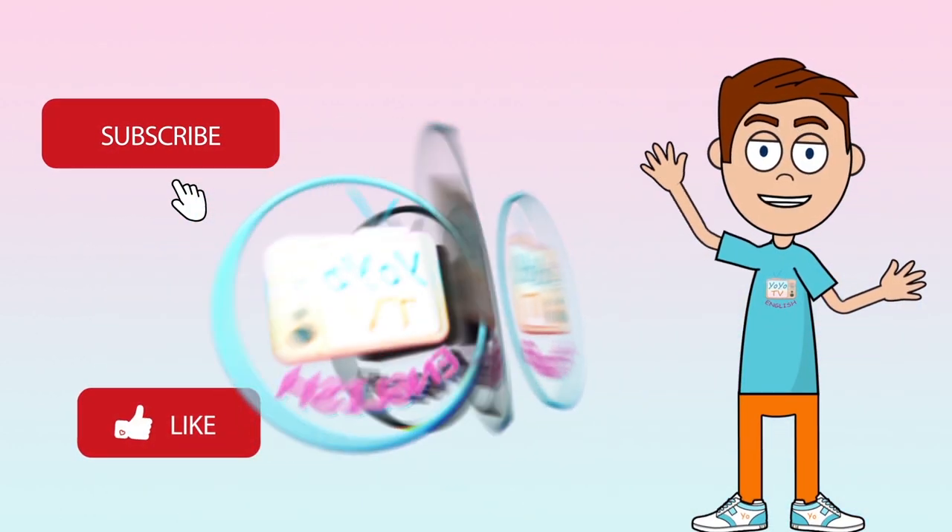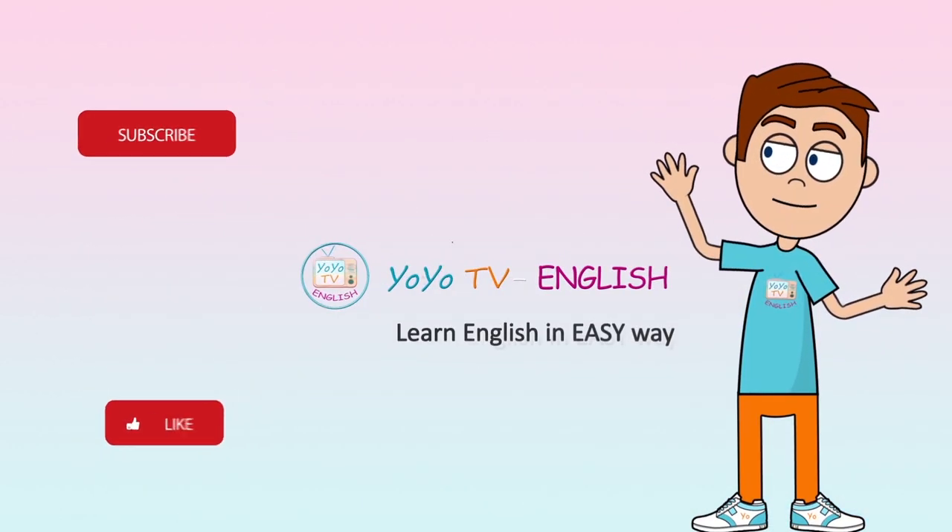Hey, don't forget to subscribe and like the videos. Keep watching and have fun!